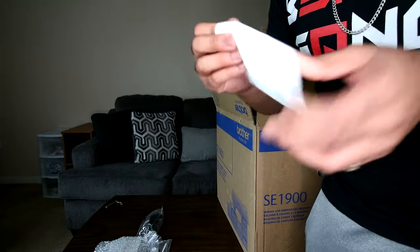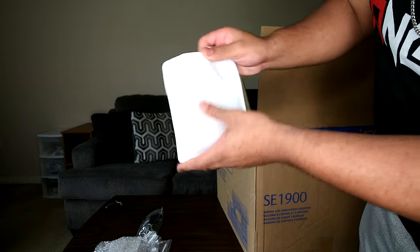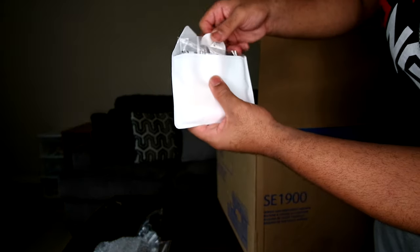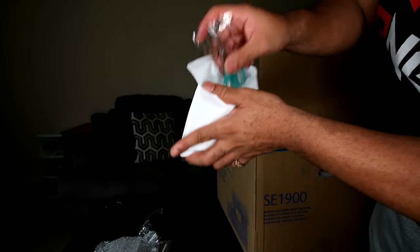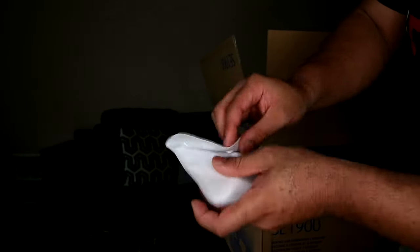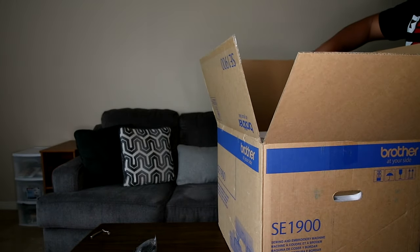We have the little accessory kit — let me open this right now and show you guys. In here we've got scissors, spool covers and caps, and a pack of needles. Basically all the stuff you need to get started. So outside of stabilizer and stuff like that, I shouldn't have to buy anything to get this bad boy going.